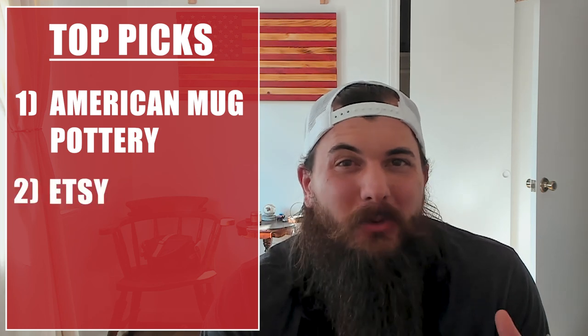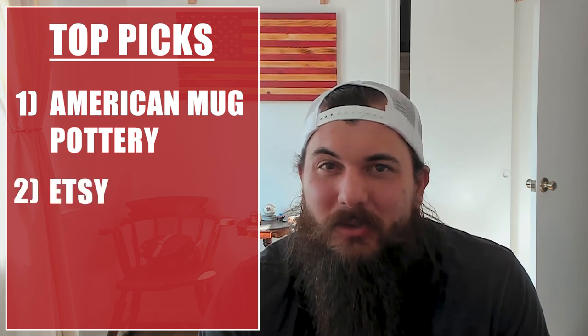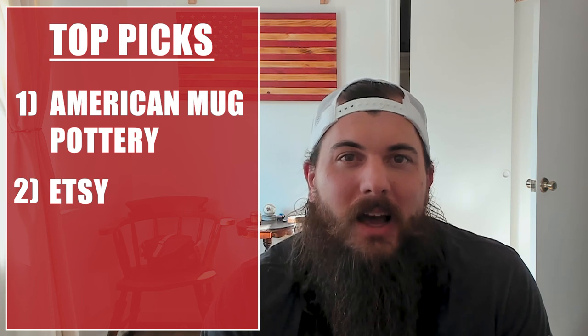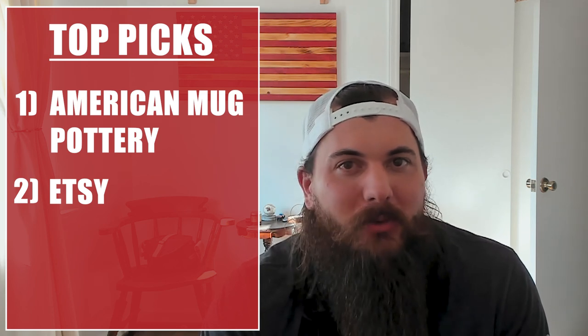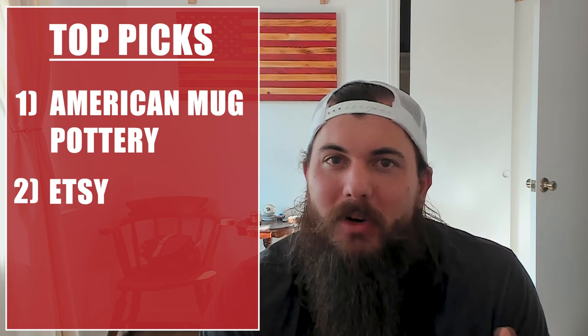I also love Etsy for finding classic ceramic coffee mugs — there are a lot of really awesome local and small artisans on that platform making great mugs that are made in the USA.